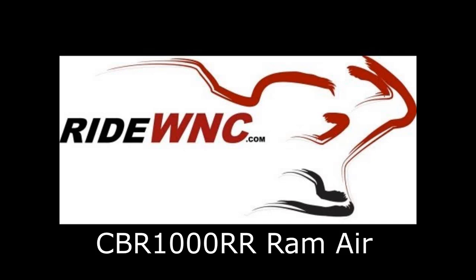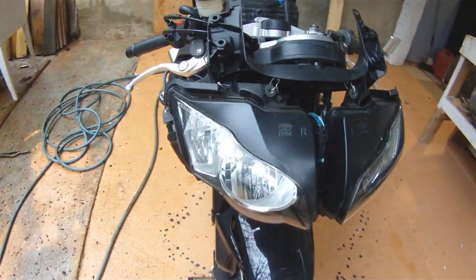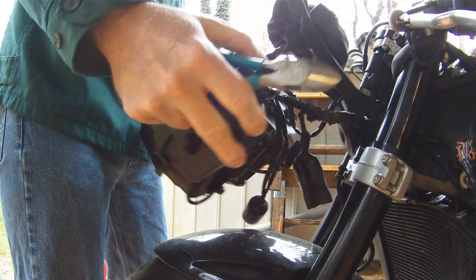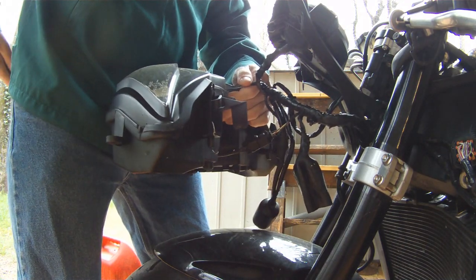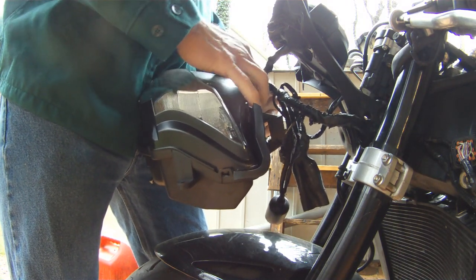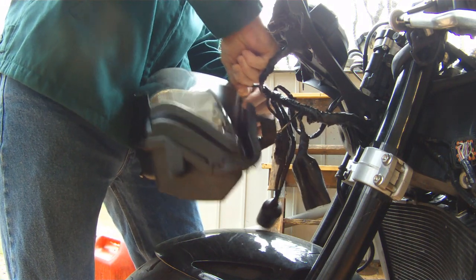Thanks for watching this video. First off, I just want to apologize for what you're about to see in the next 20 minutes. This bike was totaled — it's got a headlight and a fairing stay and no ram air. I built this video to show you how to assemble the ram air from scratch.